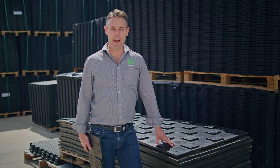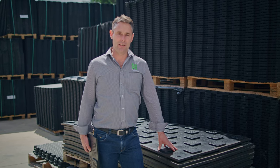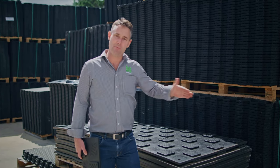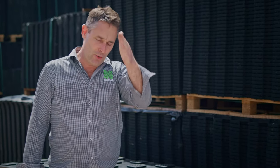G'day guys, it's Carl from Newmat. Here to give you a quick tip on installing mats in areas such as ramps or crushes where you've got to cut the mat down to suit a certain area. Instead of doing a cut at right angles, it's always better to do a radius.